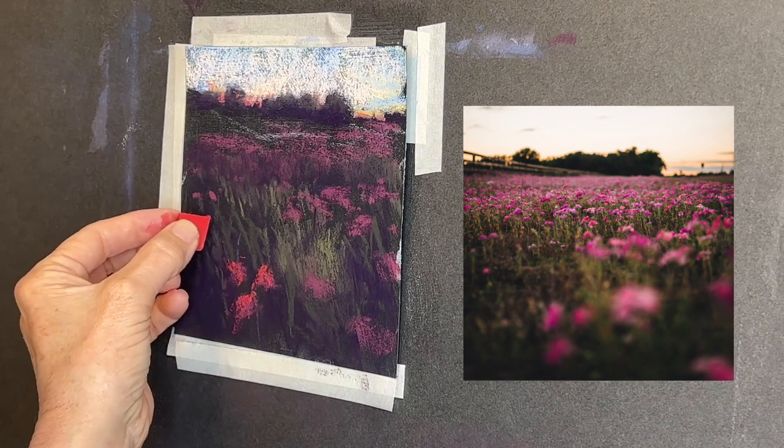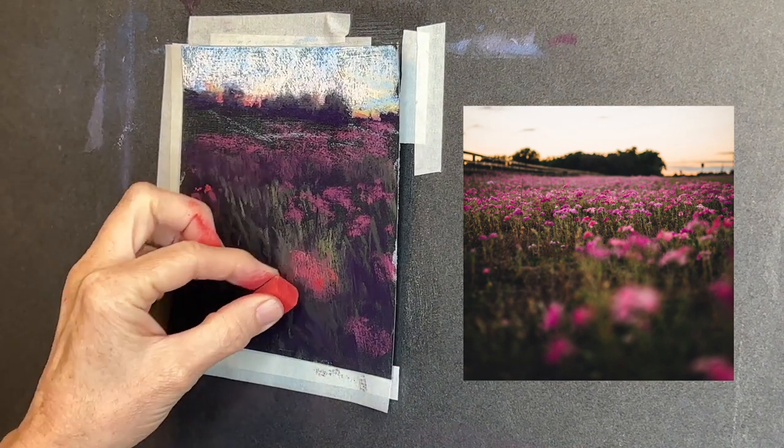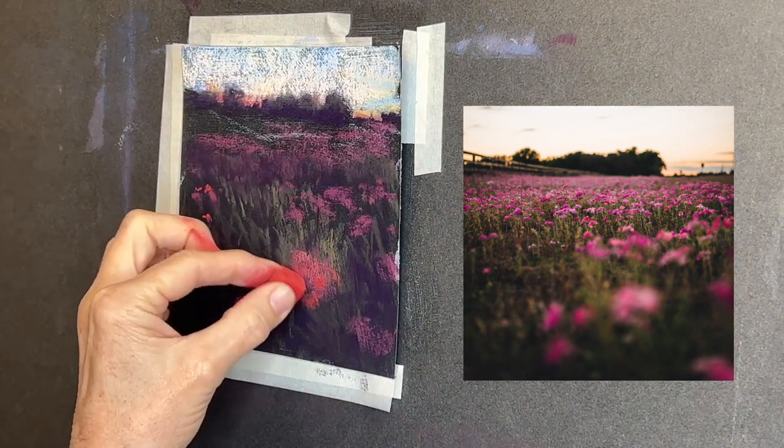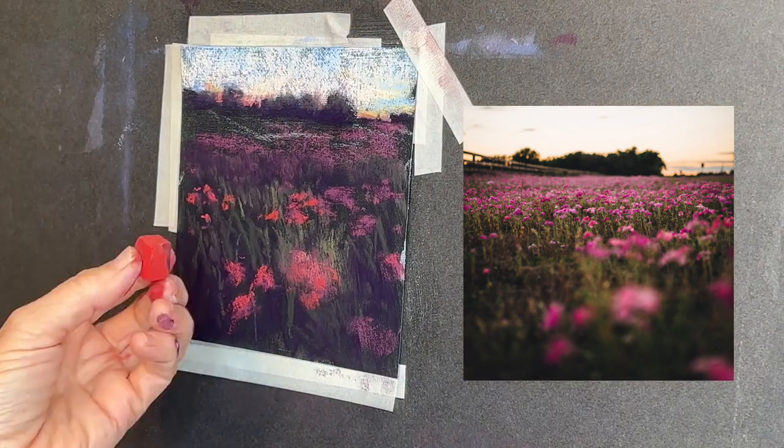I'm just very loosely making some marks on the tops of some of the flower shapes that I have already laid down. Notice the reference image has a little bit of that blurry look to it, which I love.